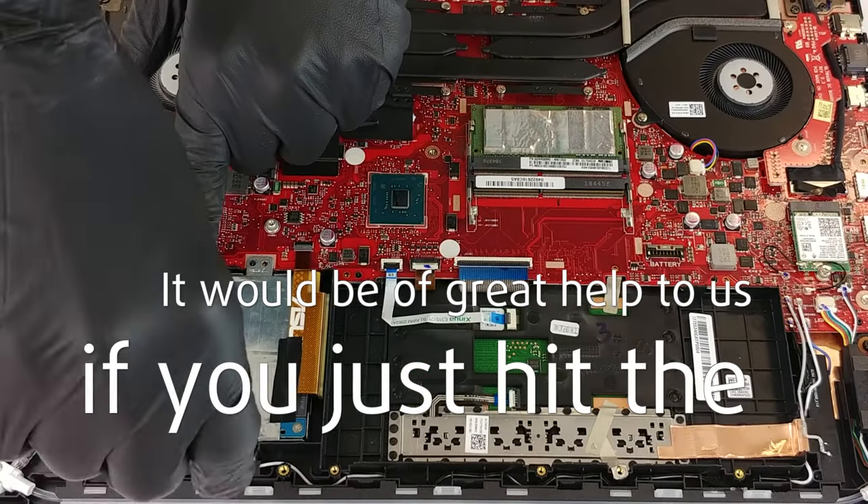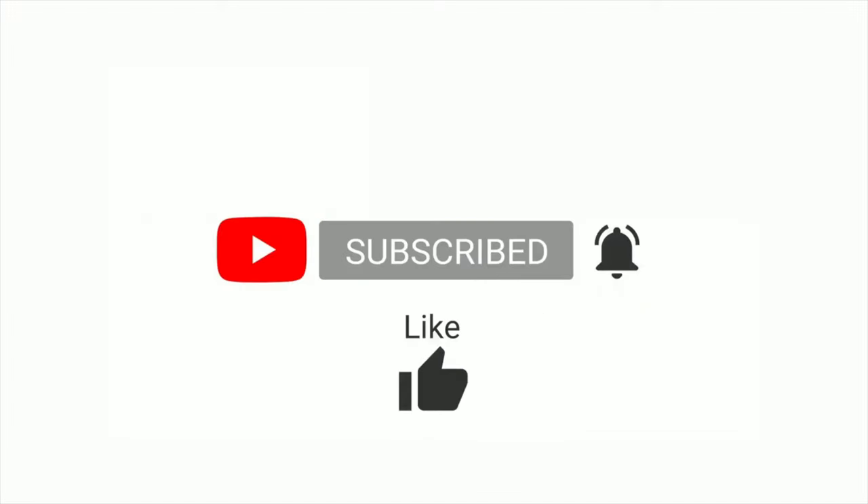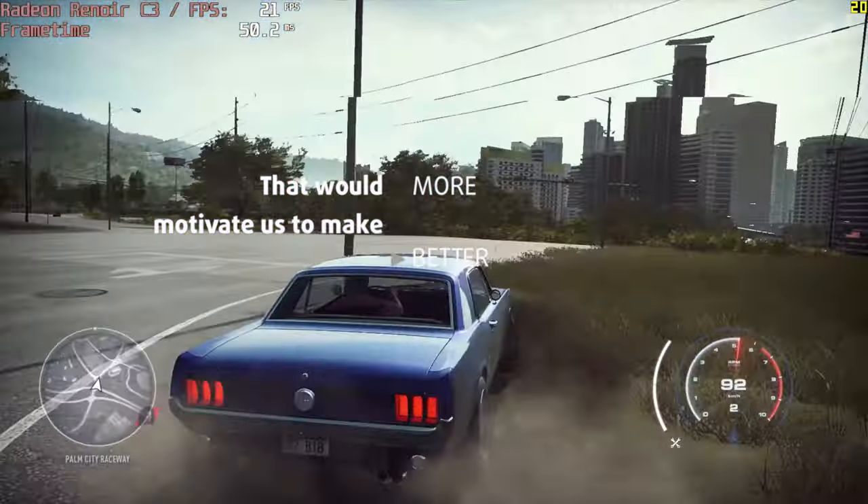Please remember it would be of great help to us if you just hit the like button and subscribe to our channel. That would motivate us to make even more and better videos for you.